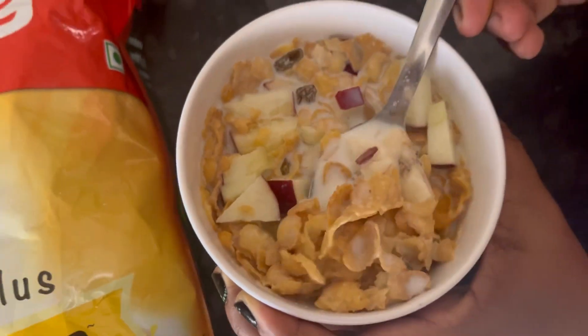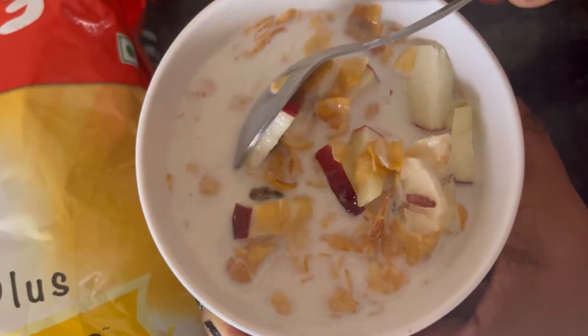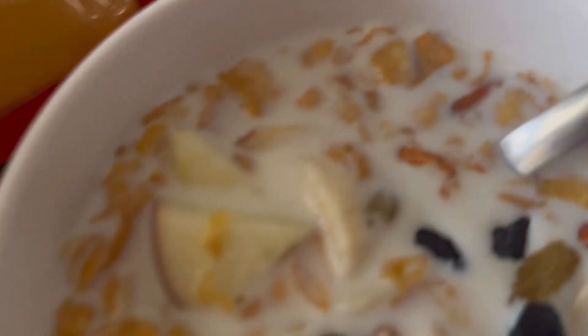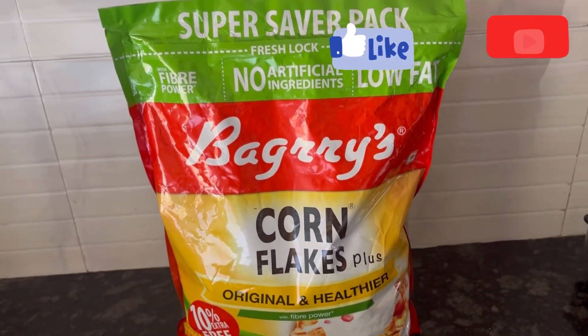Baggies Cornflakes: first of all, the taste is plain, it is not at all sweet. Secondly, the quality is reasonable and the price is also reasonable compared to other brands. It is always available at a discount on DMart or Amazon. So for those who like to have this kind of breakfast daily, it's a good option. Hope you liked the review and demo, thanks for watching.